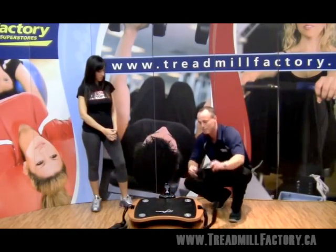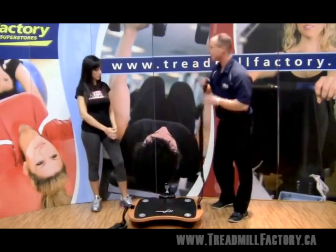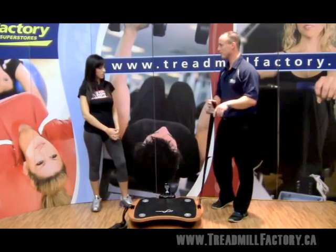The other thing that I really like about this platform is that it does have the resistance training straps. These come in handy for training the upper body, so we can do shoulders, arms, and back muscles with this as well.